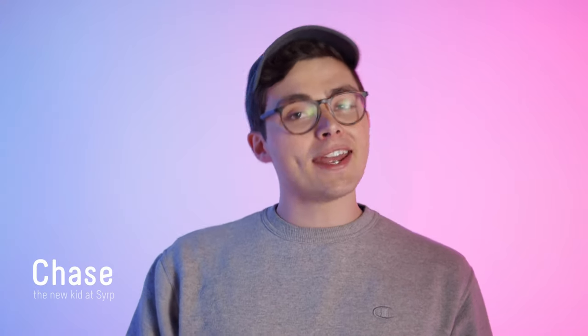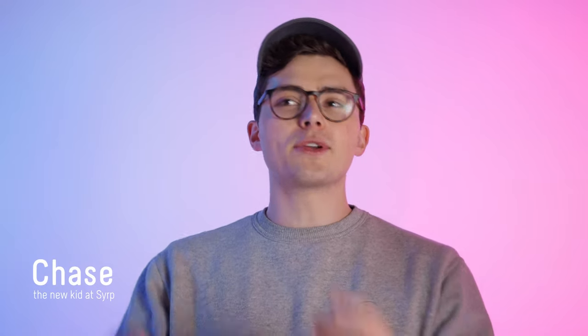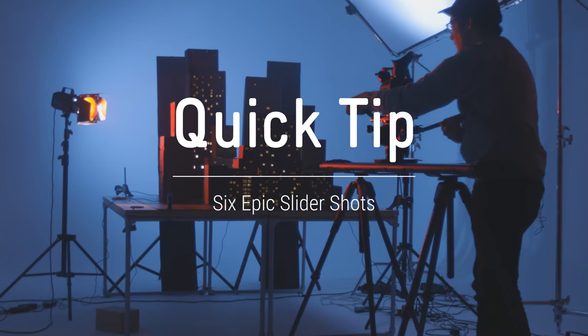If you're looking for a way to add production value and interest to your films, one of the best bits of kit you can have is a slider. For a pretty reasonable price you can add a ton of stable and smooth shots that progress your story. So today we're gonna show you six epic slider shots to use in your next video.